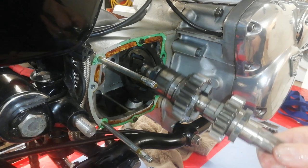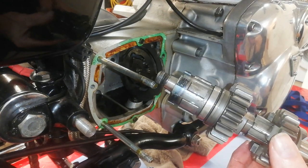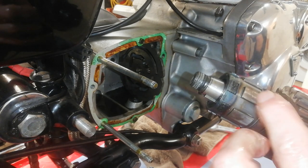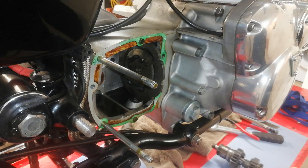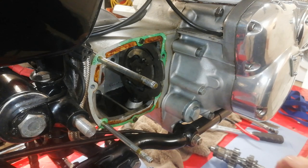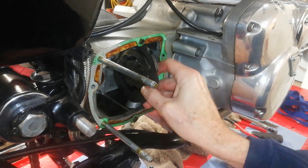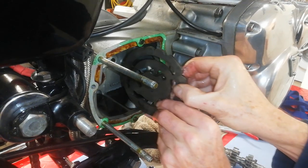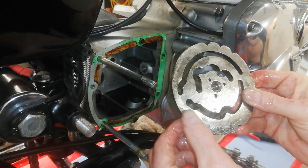And out comes the gearbox main shaft with the high gear. Then we ease off the cam plate — it's got a bit of oil on it — and there it is. That is the cam plate, and that's what I'm going to be replacing.